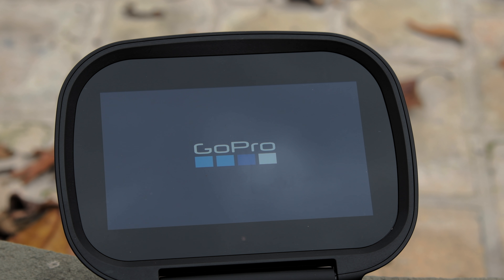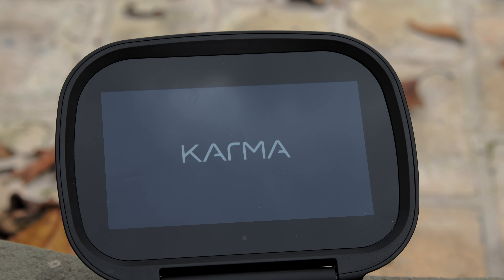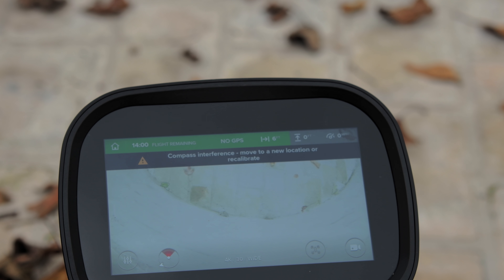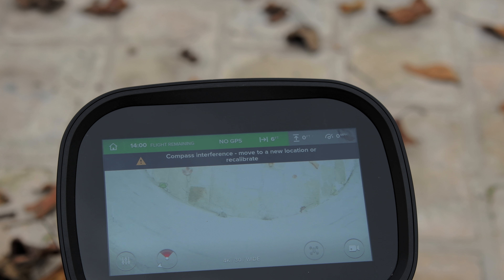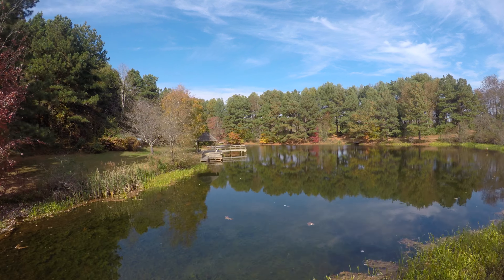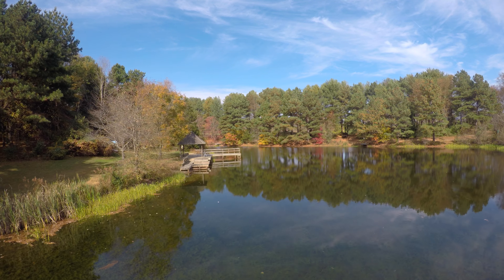Now let's move on to some things I wasn't too impressed with. The controller takes a long time to boot up, and I also had some problems with mine where the touchscreen didn't work. GoPro doesn't have any replacements in stock right now. Another problem I encountered was the compass interference warning would come up even when I was in the middle of a field, which was pretty odd because there was no metal around or anything like that, so hopefully it's something they can fix.